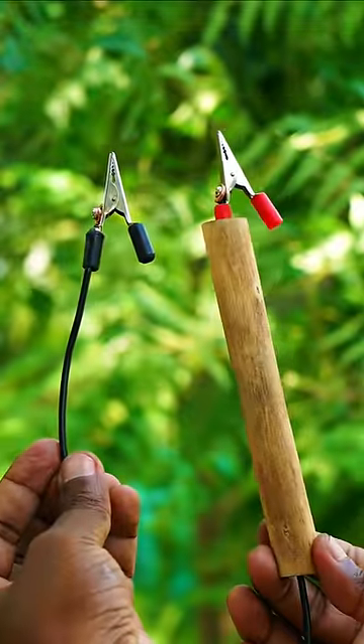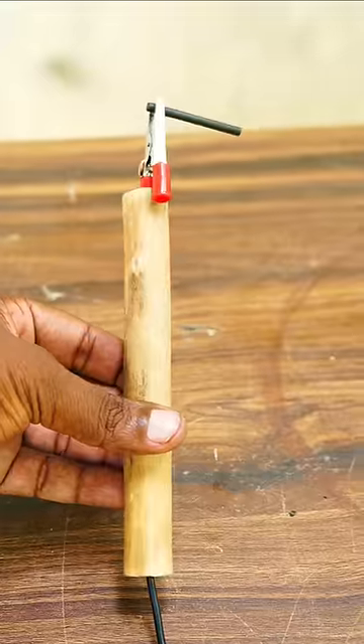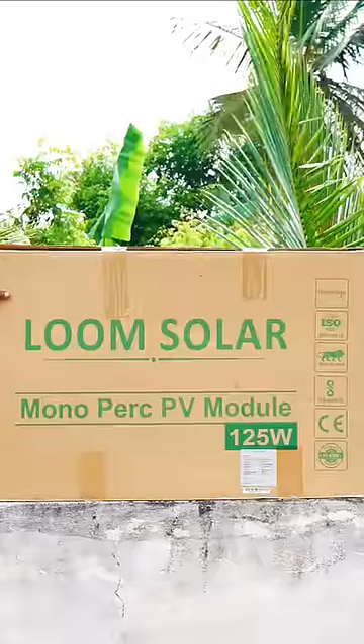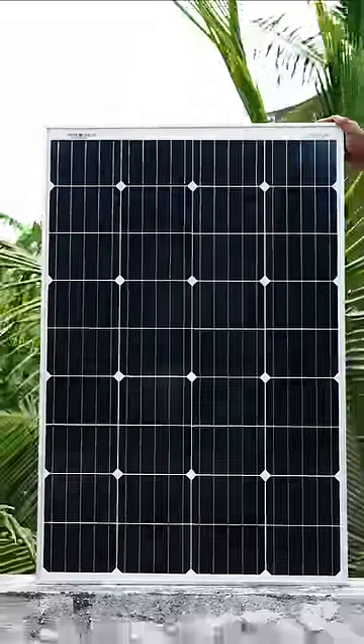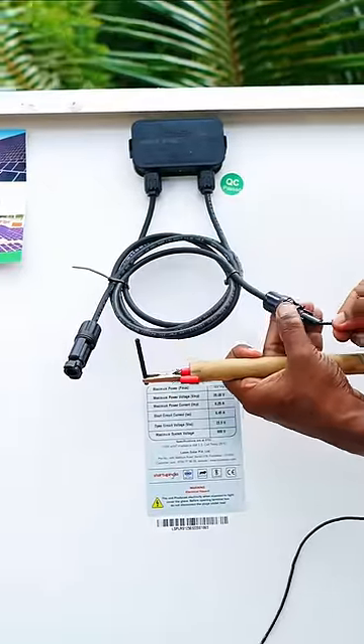We have a welding set and a power connection. We use a loom solar. We have a link in the description. Now we have a holder and a panel.